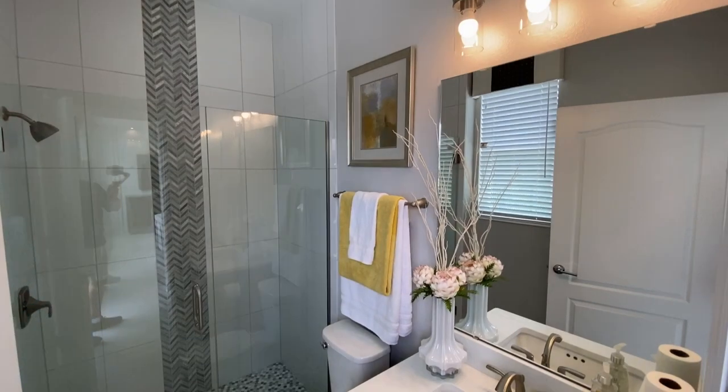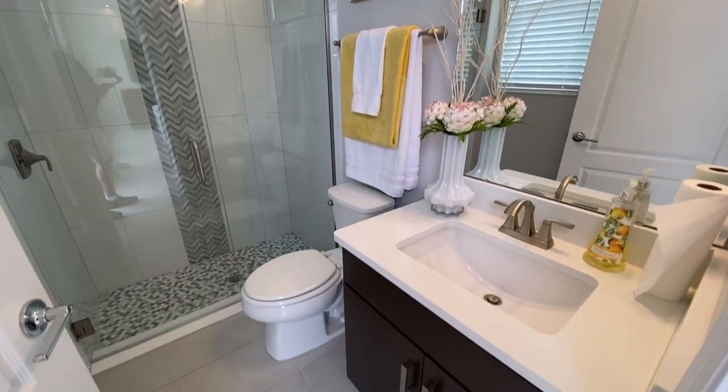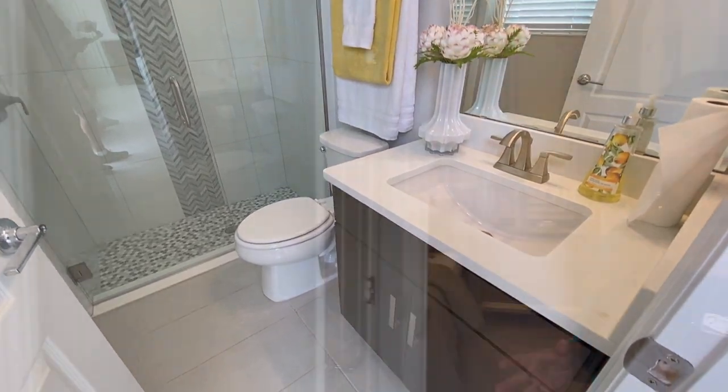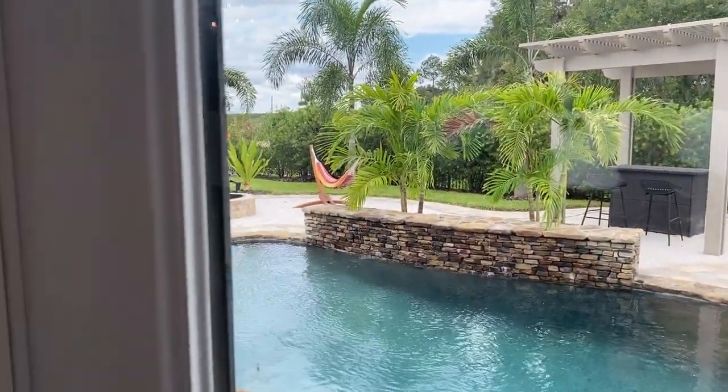One of the other reasons this floor plan has been such a big seller is that you have a bedroom and a full bath here on the first floor. Right behind you is the first full bath, and that's going to have a nice shower stall, toilet, and single sink. It also doubles as your pool bath — you can see behind you that there's actually a door there that accesses the outdoors if you choose to add a pool or some type of outdoor living space.